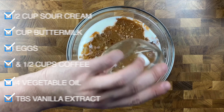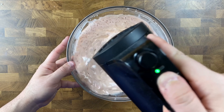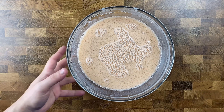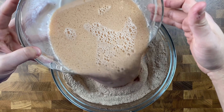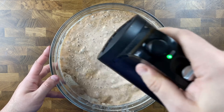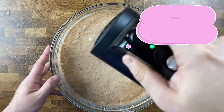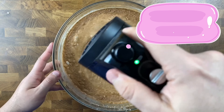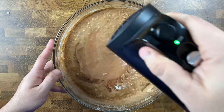Mix those wet ingredients together either with your whisk or a hand mixer on a low speed until fully incorporated. Then bring your dry ingredients back and pour the wet ingredients right into that bowl of dry ingredients. Mix with a hand mixer on low speed or a whisk until you have a nice smooth chocolatey cake batter. Try not to overmix — it's okay if there are some lumps of flour in there.